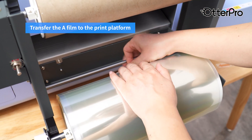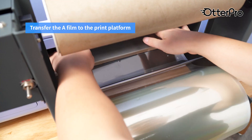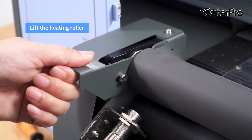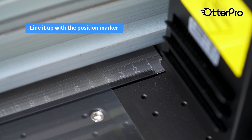Transfer the film to the print platform. Lift the heating roller. Feed the film through the heating rollers. Line it up with a position marker.